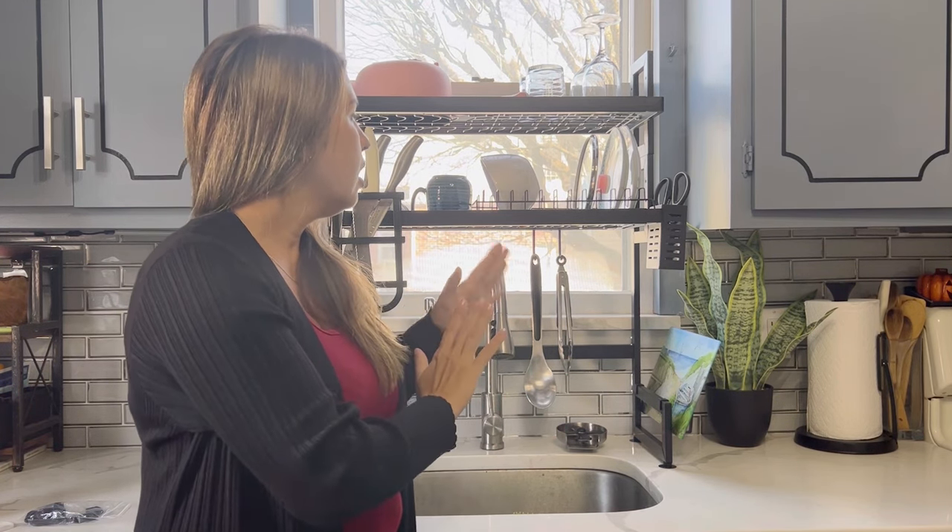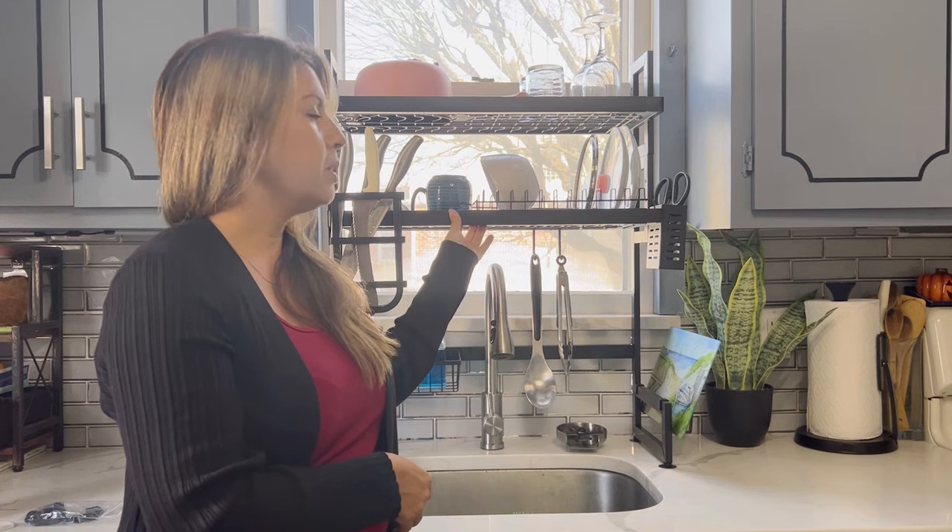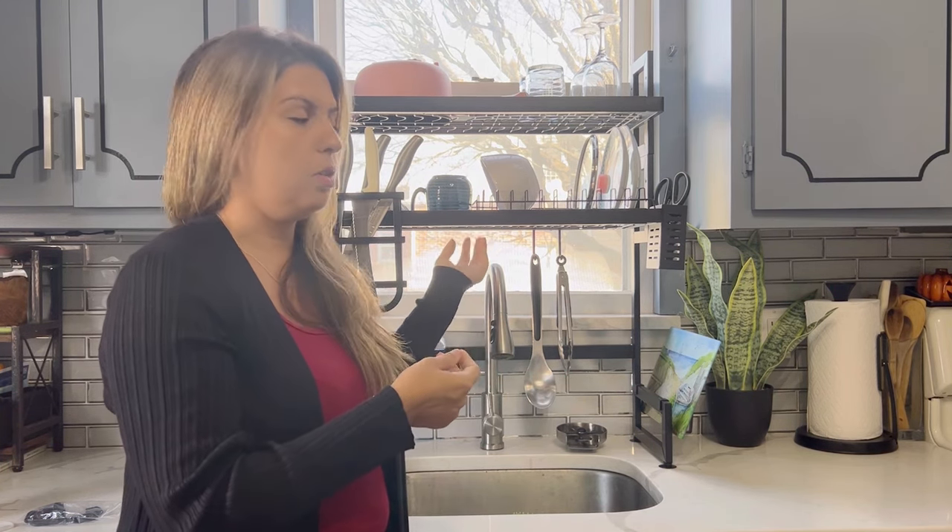Great, great product. I highly recommend it. It works amazing. It just looks so much cleaner. Overall, great product. The material is also rust-proof, so perfect. It will last a long time.